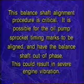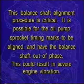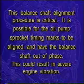This balance shaft alignment procedure is critical. It is possible for the oil pump sprocket timing marks to be aligned and have the balance shaft out of phase. This could result in severe engine vibration.